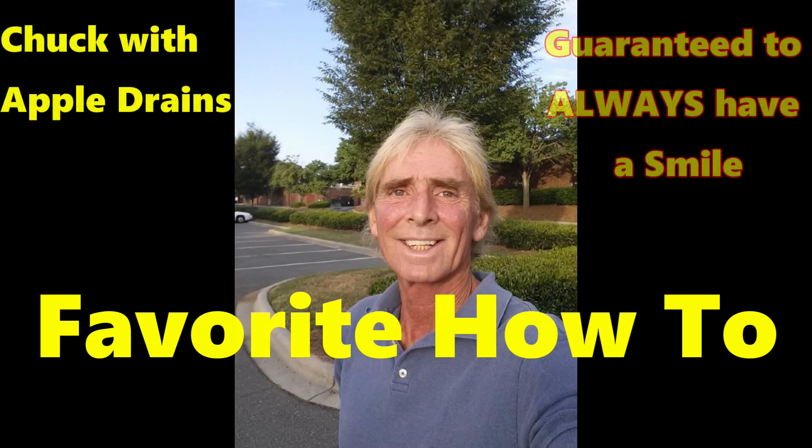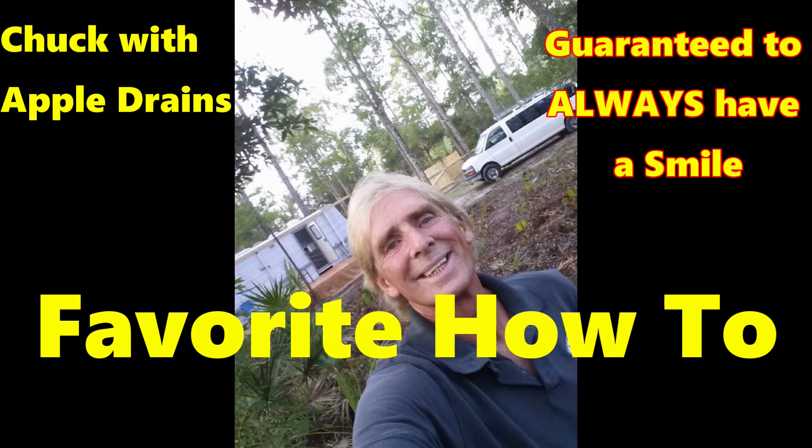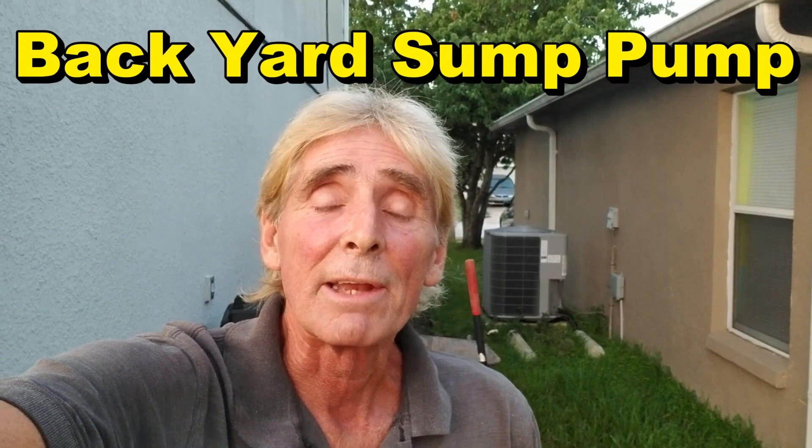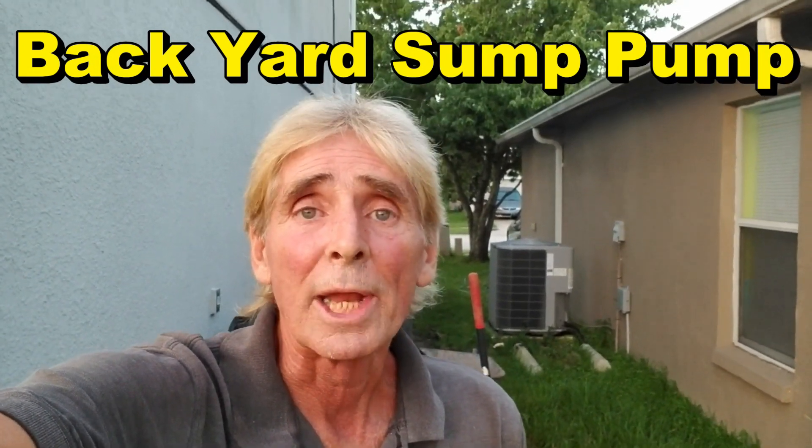Hey, Chuck here with Apple Drains. This is one of my favorite videos because it is very unusual how we're going to fix this problem. Good morning — today we're in a city called Sanford, which is a little suburb of Orlando, Florida. What we're doing is we're installing a backyard sump pump, a little different than what we normally do.